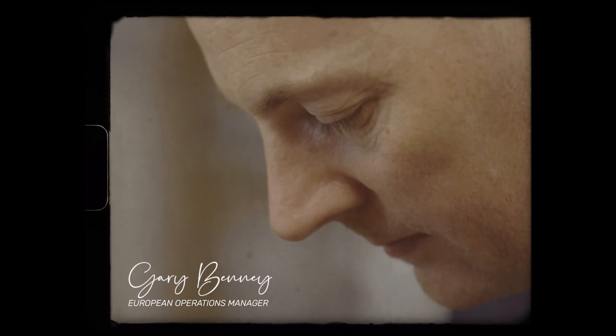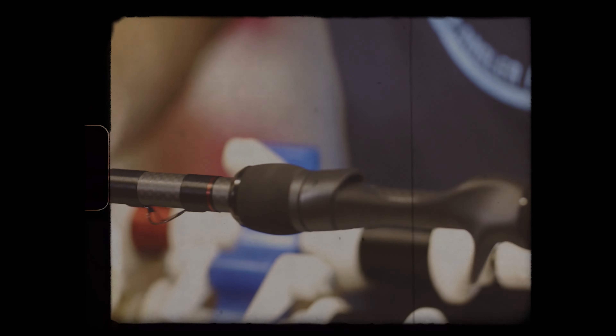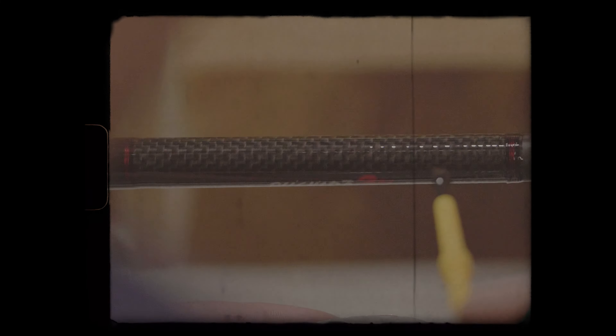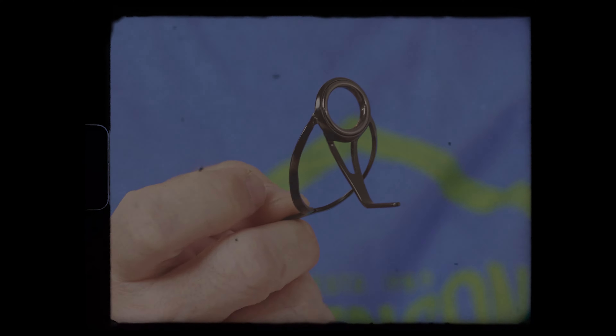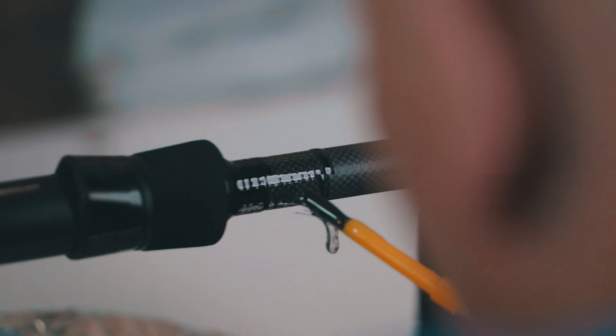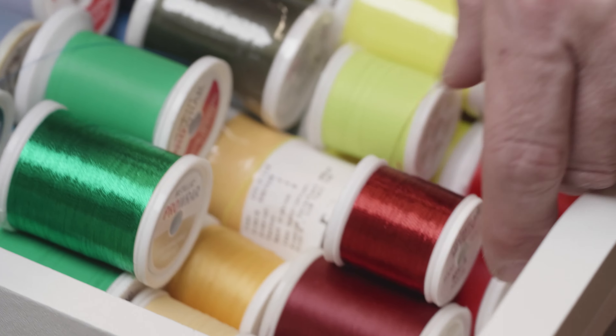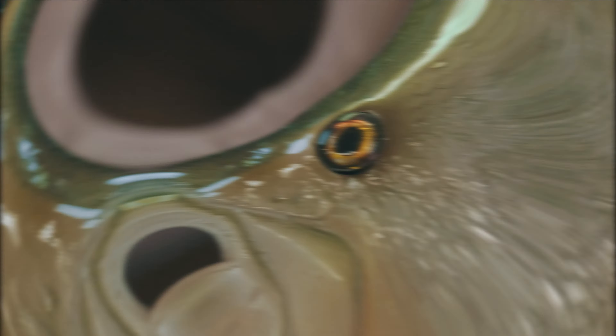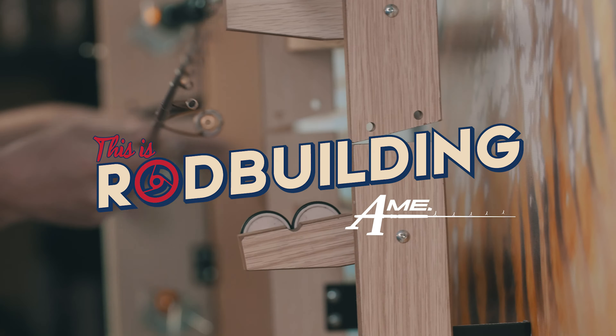I'm Gary Bennie, an English rod builder living in Sweden. I've been building rods for many years and now you're going to join me in my workshop going through tips, tricks, techniques, and tools of the trade - all the things you want to know when you're coming to build a rod. We're gonna drink a lot of tea, so join me on the ride. Let's have some fun. This is rod building, let's do this.